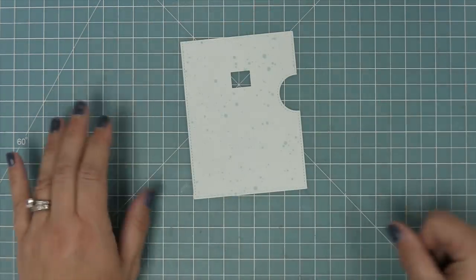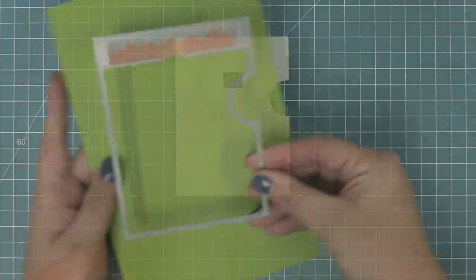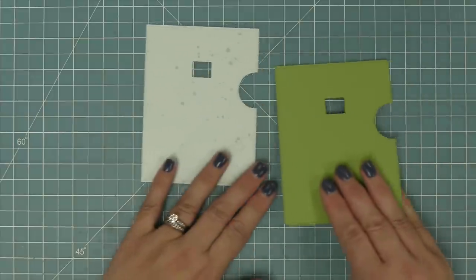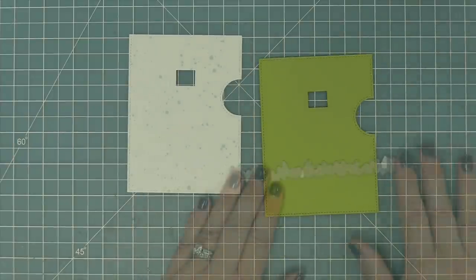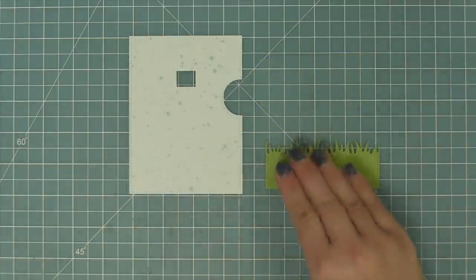We're going to die cut that from some Spiffy Speckles paper, which is going to give us a really perfect card base. Then, using that same base, we die cut some green cardstock so we have grass with the same stitching all the way around so it looks nice and finished.